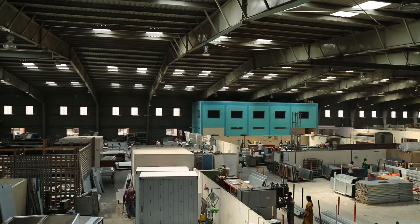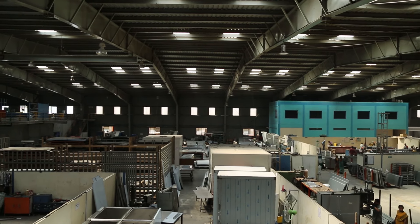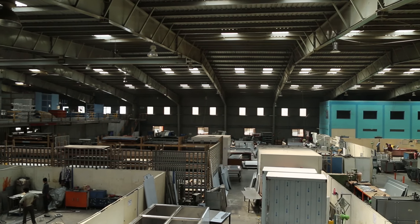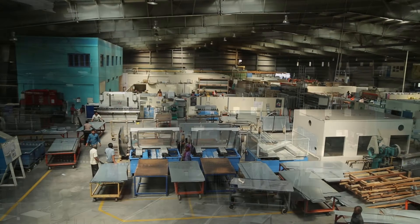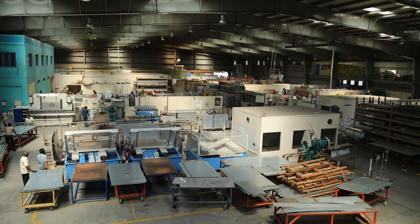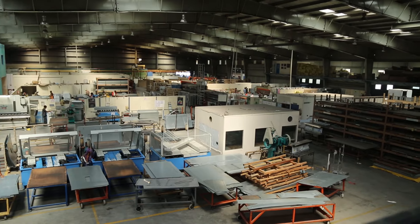We often see wood being used as a raw material for making doors. It is obtained by cutting down trees, which is not environment friendly. The alternative raw materials that could be used are plastic, metals, etc. However, keeping in mind the process adopted to make doors, metal is best suited.